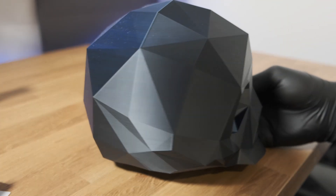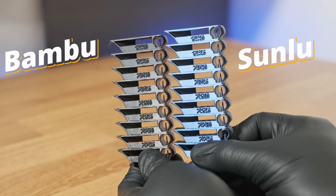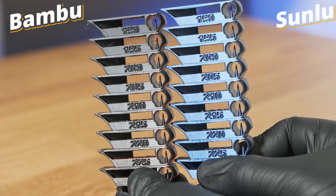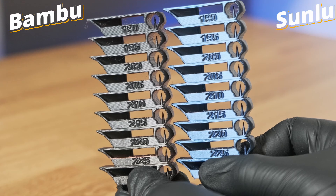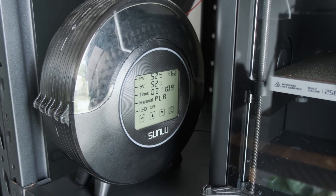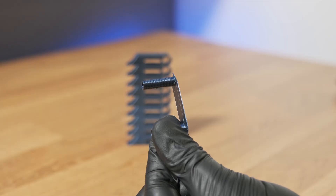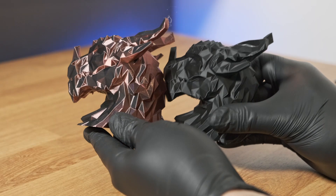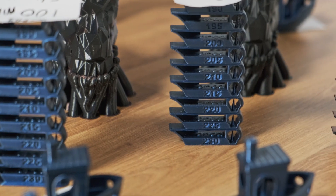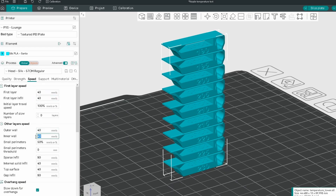Here's the catch — every brand behaves differently. I printed two temperature towers with the same settings: one with Bambu silk, one with Sunlue. The Bambu filament turned matte earlier and strung more at the lower end, while Sunlue held its gloss longer and strung slightly less. Both were dried and kept in filament dryers during printing, so moisture wasn't a factor. That's why printing a temp tower before starting a new brand is super important — just make sure you run it at the actual speed you plan to print with.